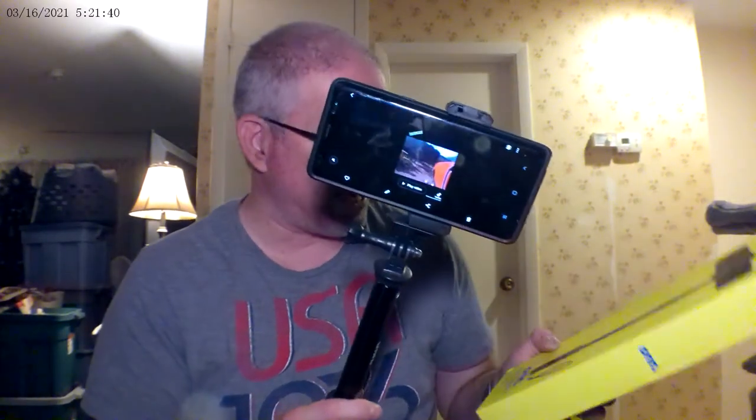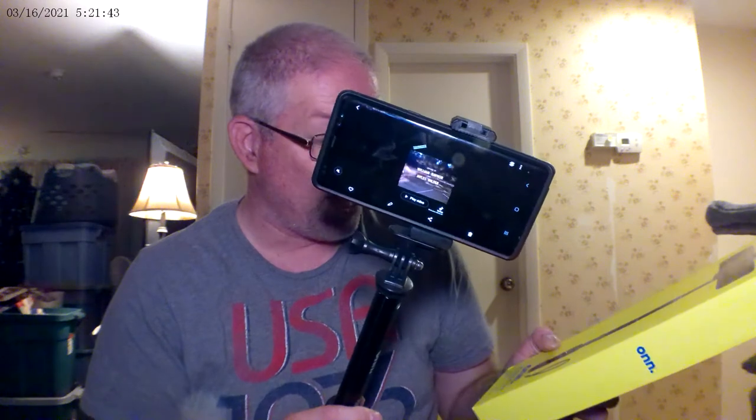This is a GoPro Hero 6. I don't know if the Bluetooth shutter remote is compatible with this — I'll have to look into it. I'm not sure if it is, but I'll have to check. So otherwise, that's it for this video.